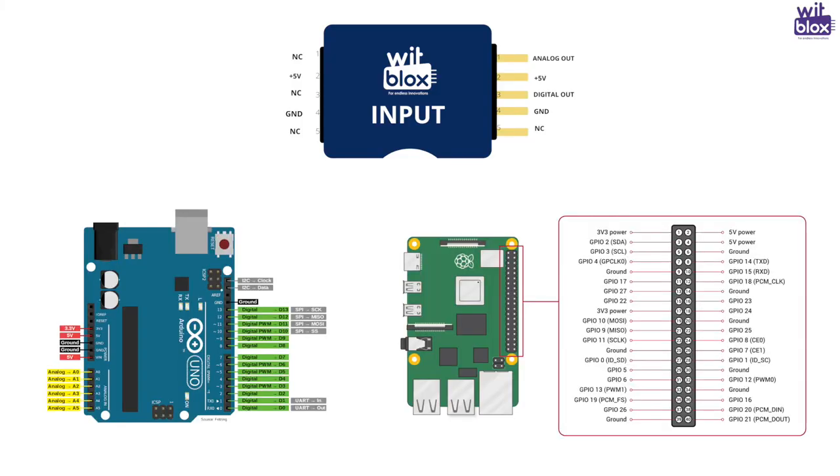There are many more cool projects possible with your innovative ideas. Just like any other Blox from the WitBlox family, this Blox is also Arduino and Raspberry Pi compatible. So what are you waiting for? Start innovating. And if you don't have this Blox, you can always order it from the WitBlox shop. Happy building!